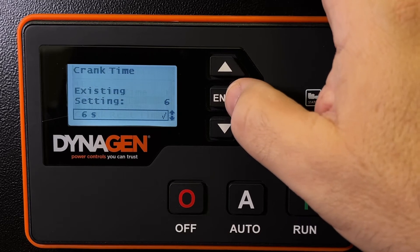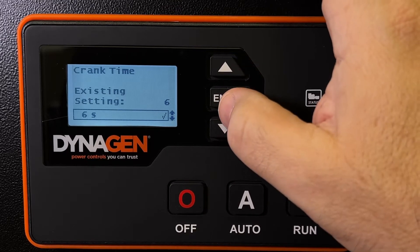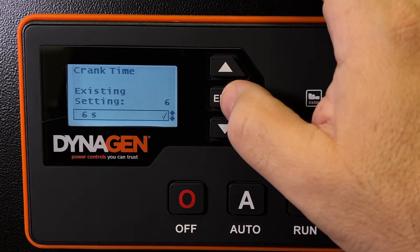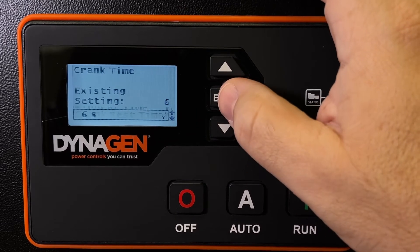Crank time — how long should the engine crank? In this case, 6 seconds. I find that more than enough. If the engine hasn't started in 6 seconds, I want to give that starter a rest and the battery a rest as well. I don't need it cranking longer than 6 seconds. We had it at 3 seconds once in the past, but we found sometimes it would not start in 3 seconds, so we increased it to 6.